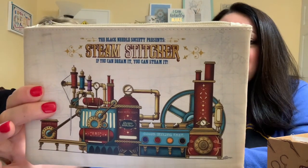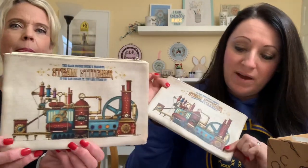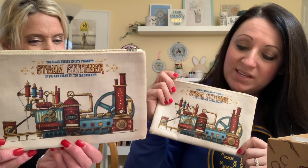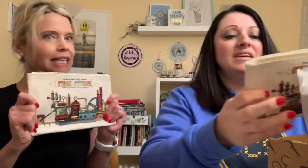Next is another package to open. This is the exclusive Steam Stitcher accessory pouch designed by Tim Buren. The Black Needle Society presents Steam Stitcher — if you can dream it, you can steam it. We asked Tim to invent an automatic needle threading machine for this handy accessory pouch. Stitchers should always have a set of tools handy — use this pouch to keep your stitching tools close by. It's a nice smaller size and you can wipe it off.